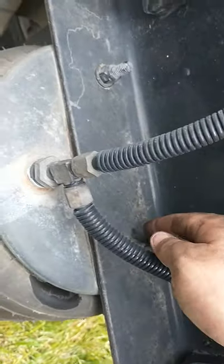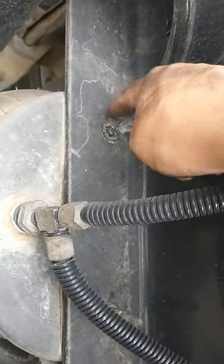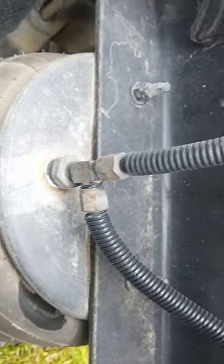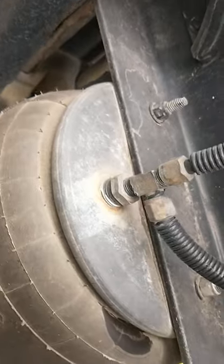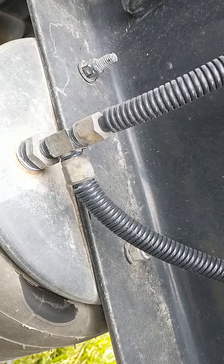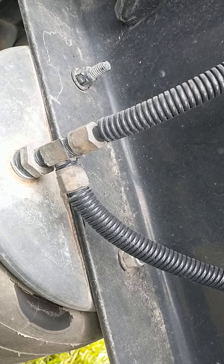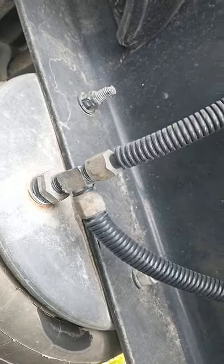It's the same all the way around. So these are nine-sixteenths nuts. I tried several different wrenches and couldn't get it off, but I ended up having to use a pair of channel locks, and it came off very easy.